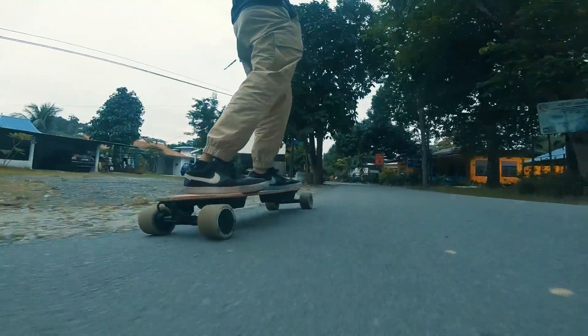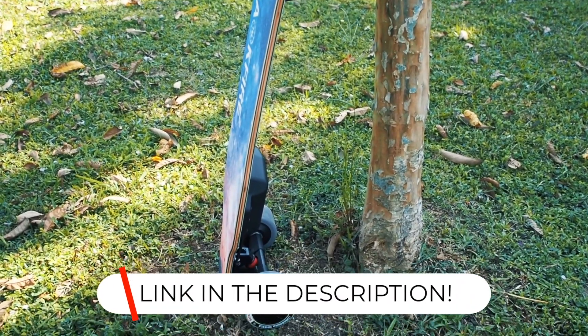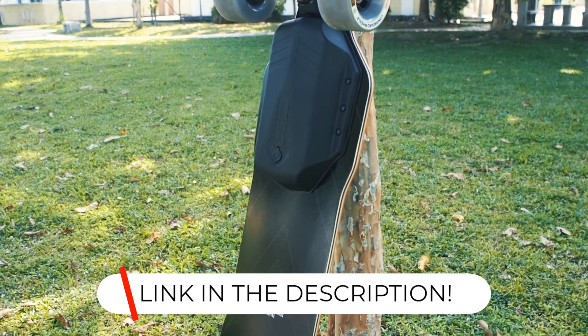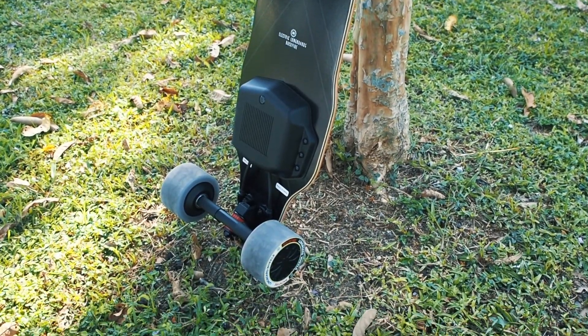Hope this helps. And as always, if you are looking to buy a Backfire, or actually any e-skate, be sure to use our affiliated discount code with the link below. It'll help you get a small monetary discount, and will help us out a lot too. You'll also be tagged as an Electric Skateboard HQ customer, and probably be treated better.